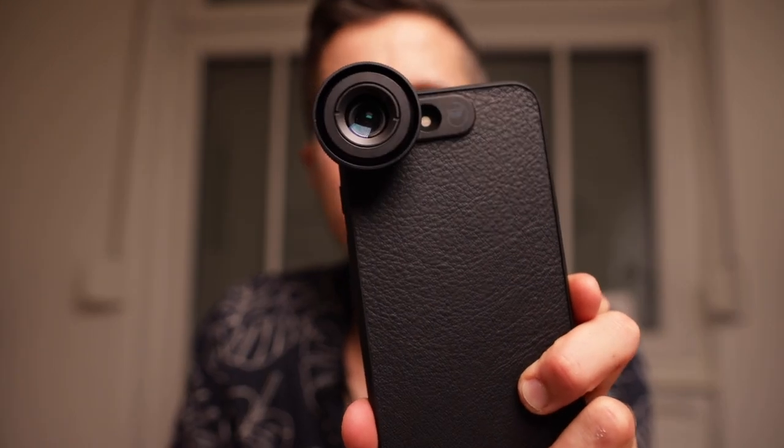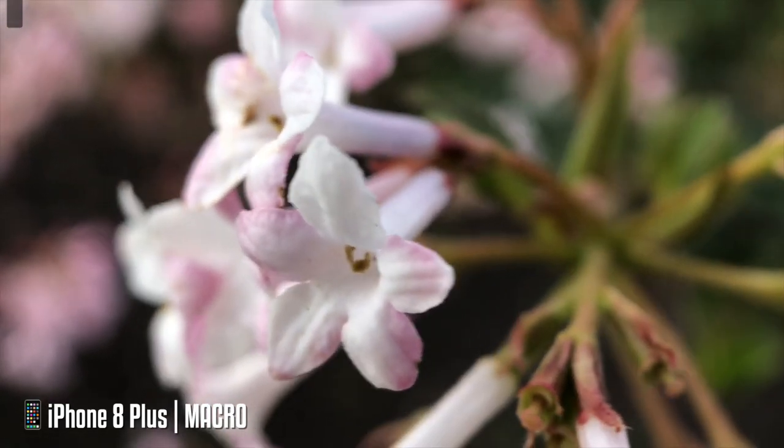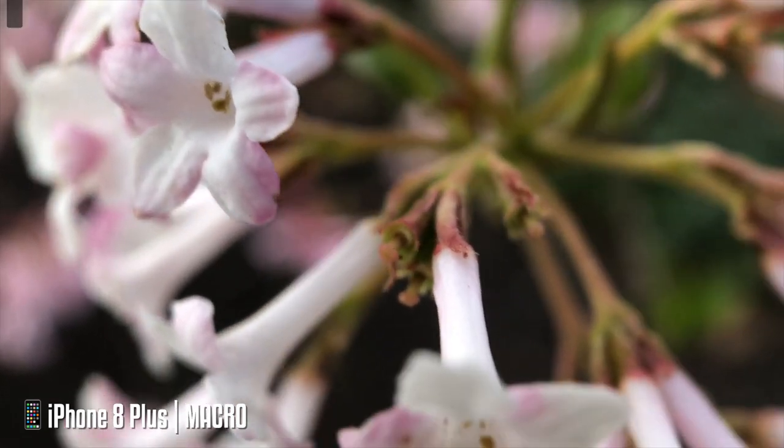The next lens is the macro lens. It's a 25 millimeter lens with 10 times magnification. If you attach that lens onto your iPhone and open the camera app, you'll probably be alarmed since everything will be blurred out — you might wonder if your camera is broken or the focus isn't working. But no, that's normal.